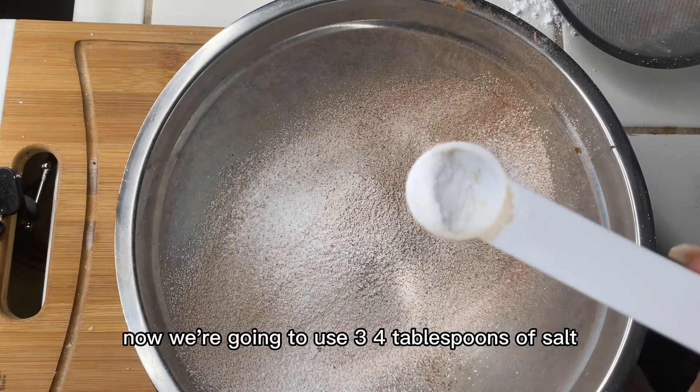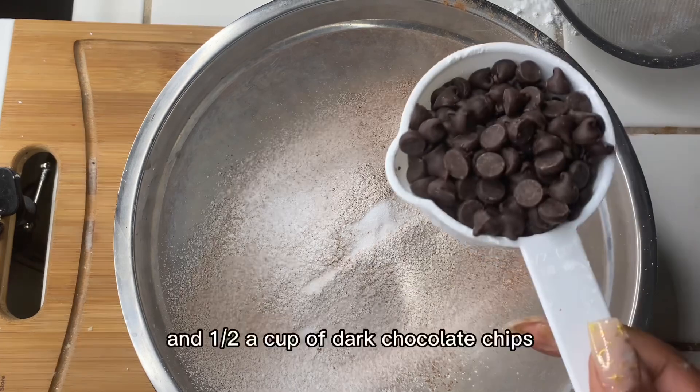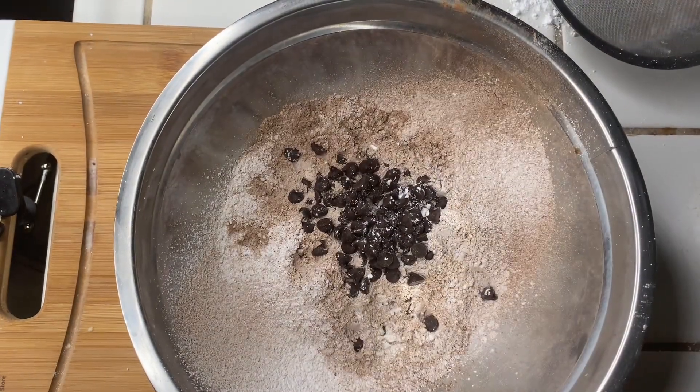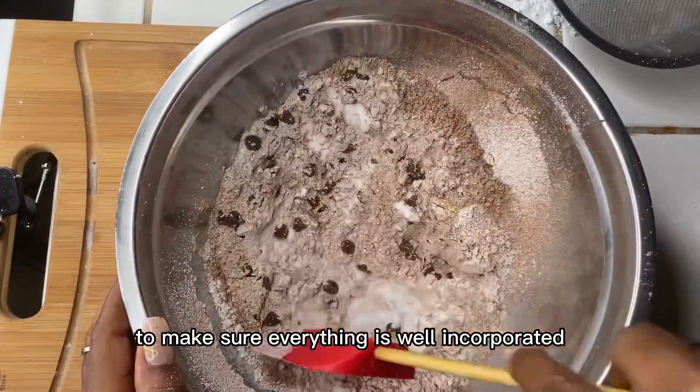Now we're going to use three-fourths teaspoon of salt and half a cup of dark chocolate chips. Now we're going to give our dry ingredients a mix to make sure everything is well incorporated.